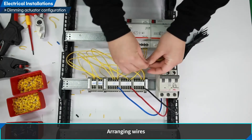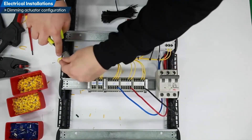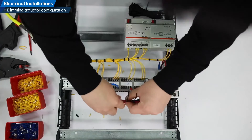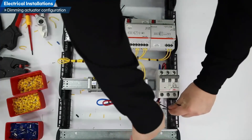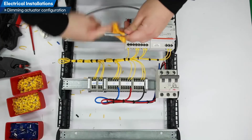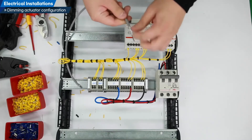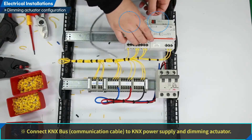Arranging wires: arrange the connected wires with ties. Connecting KNX bus communication cable. Connect KNX bus communication cable to KNX power supply and dimming actuator.